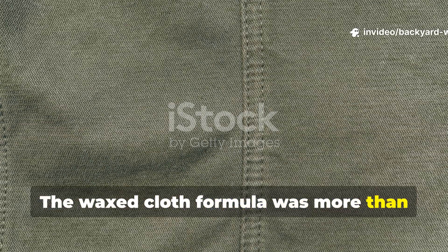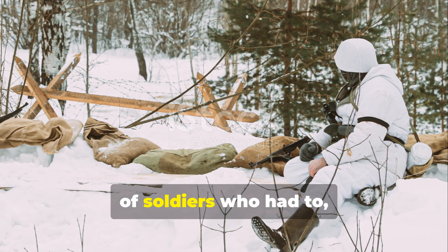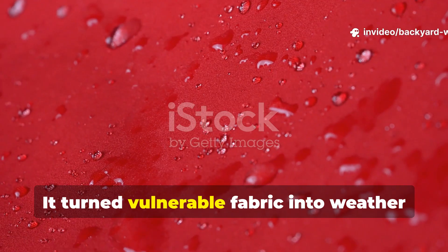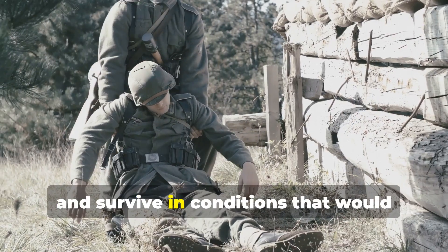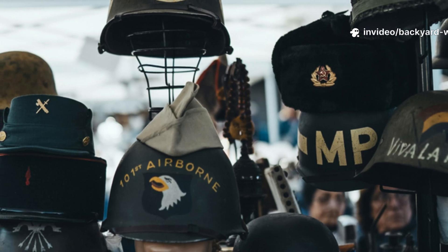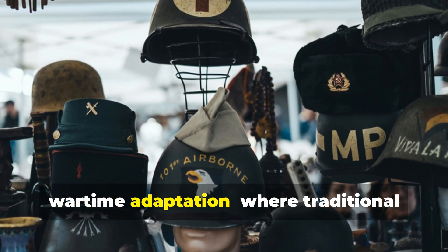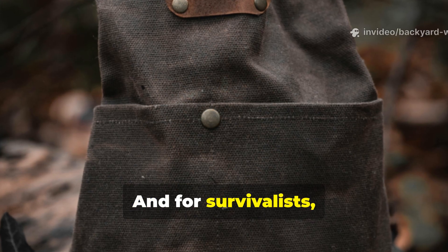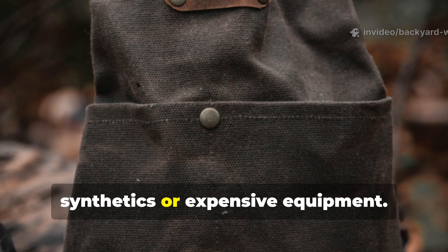The waxed cloth formula was more than just a clever field hack. It represented the ingenuity and resilience of soldiers who had to outsmart nature with only limited tools. It turned vulnerable fabric into weather armour and allowed troops to fight, sleep and survive in conditions that would cripple less well-equipped forces. For historians, it's a perfect example of wartime adaptation where traditional craftsmanship met industrial warfare. And for survivalists, it's proof that durable, reliable gear doesn't have to rely on synthetics or expensive equipment.